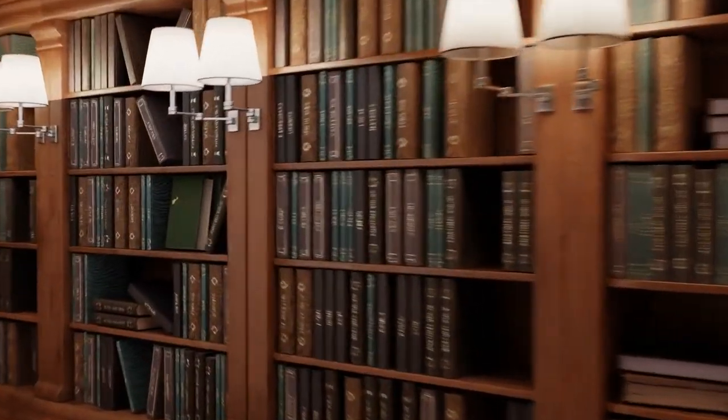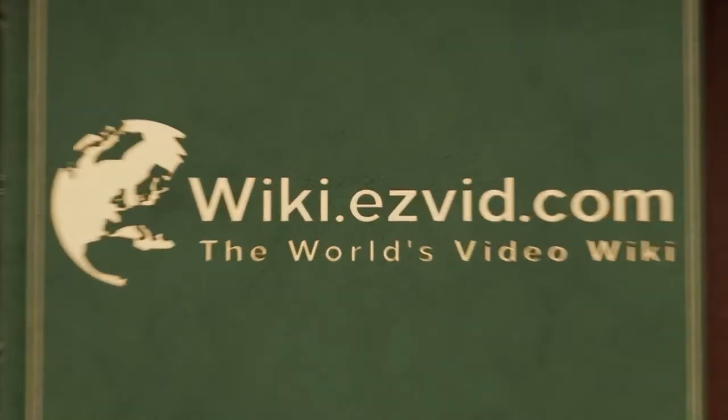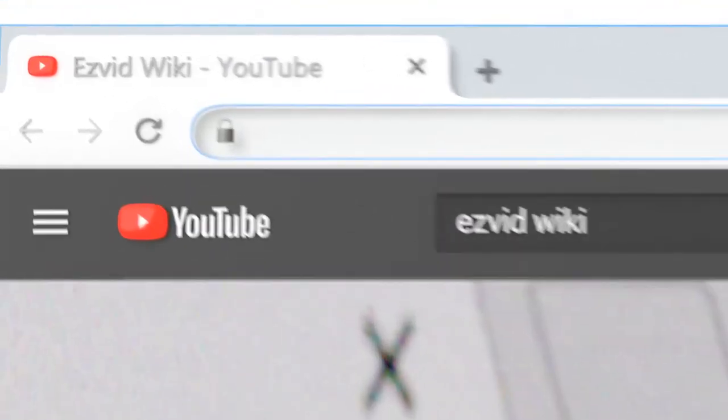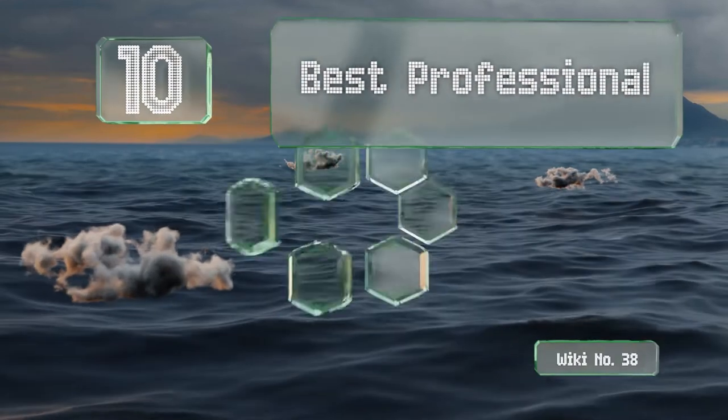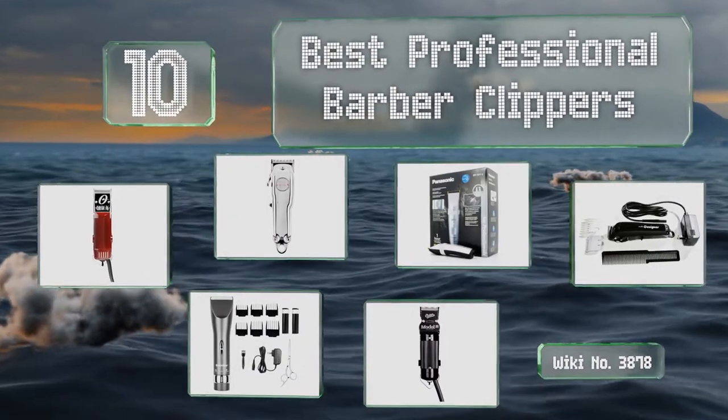wiki.easyvid.com — search EasyVid Wiki before you decide. EasyVid presents the 10 best professional barber clippers. Let's get started with the list.